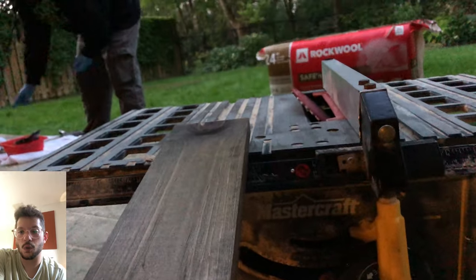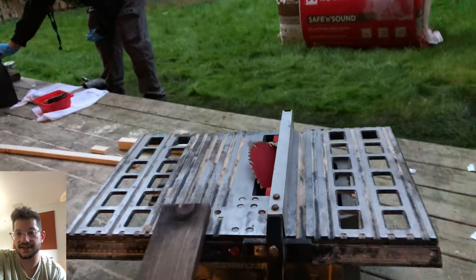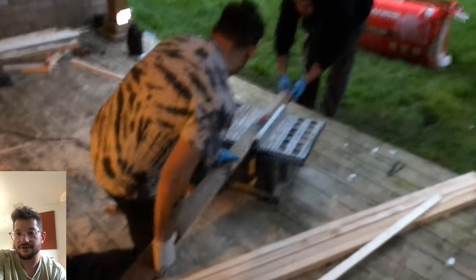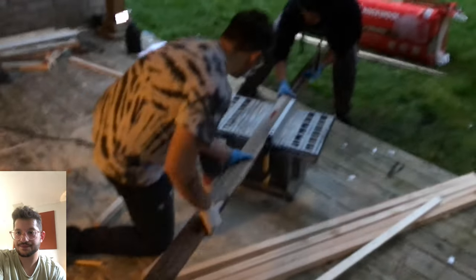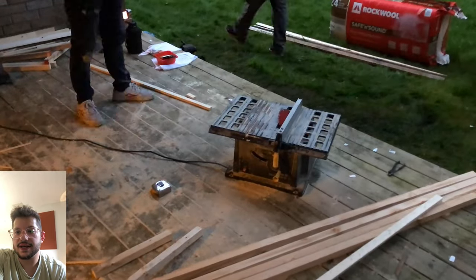For the trim we used 1x4 pine, stained in the exact same color to match the whole control room. We're cutting a 45-degree angle on some of these trim pieces and getting all the trim prepped and ready for install.